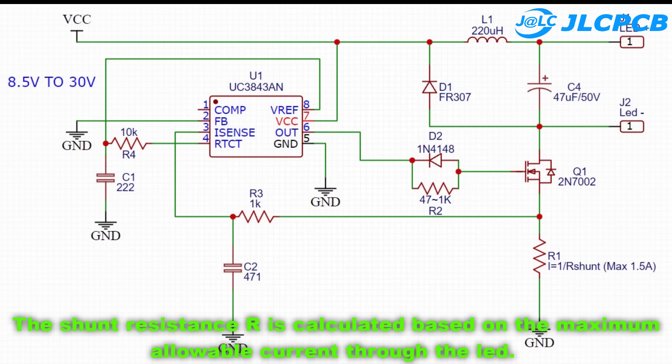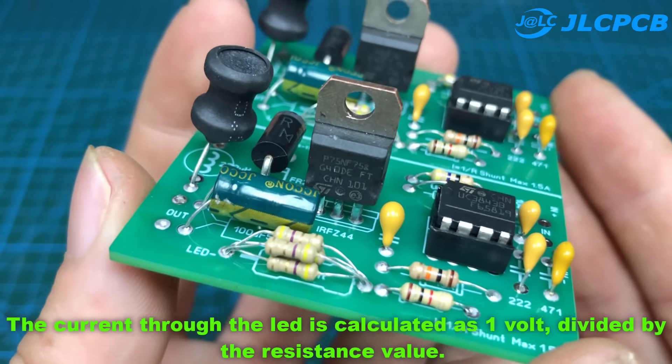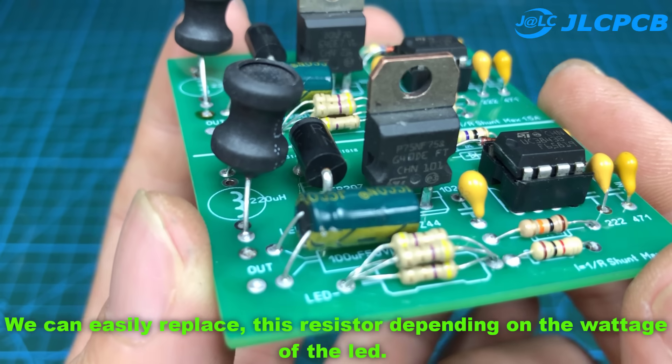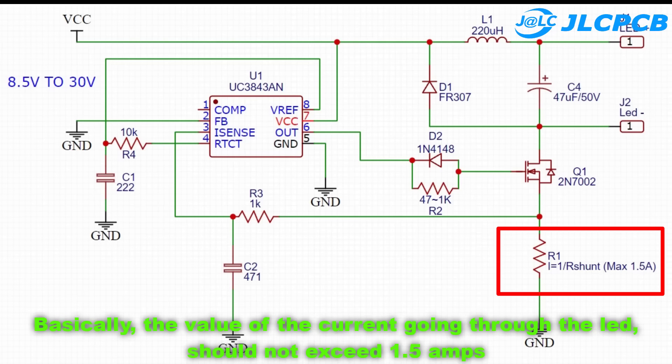The shunt resistance R is calculated based on the maximum allowable current through the LED. The current through the LED is calculated as 1 volt divided by the resistance value. We can easily replace this resistor depending on the wattage of the LED. Basically, the value of the current going through the LED should not exceed 1.5 amps.